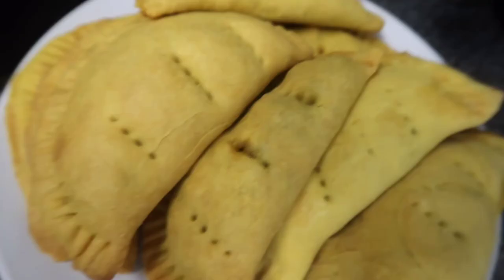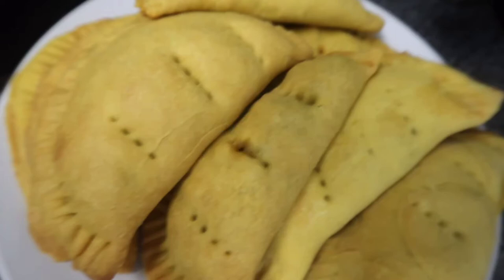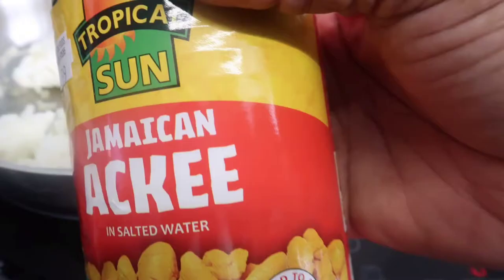Hi everyone, welcome back to my channel. Today we're going to make some ackee and callaloo patties. You may have heard of ackee and salt fish patties, but this is a great alternative if you are vegan.